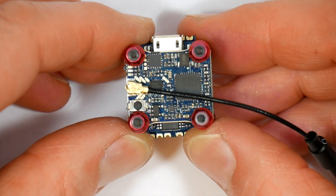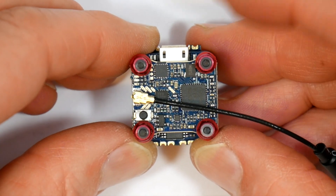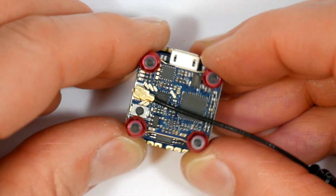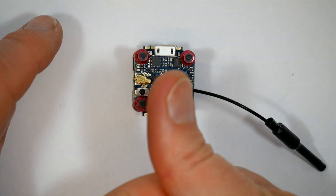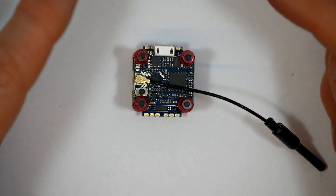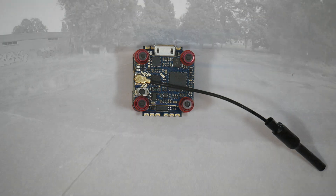All you need now is an FPV camera and a receiver and you're pretty much good to go, and you'll see this appearing in an upcoming full build video. Thanks for watching — if you found that useful, give me a thumbs up and leave a comment. And if it's your first visit, please subscribe to the channel for updates. I'll see you next time. Bye.